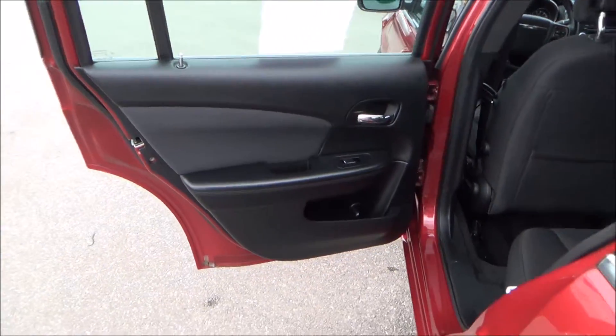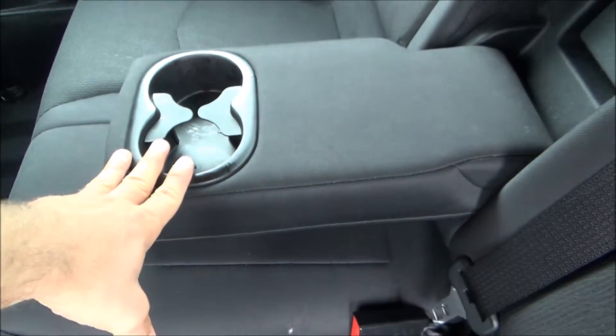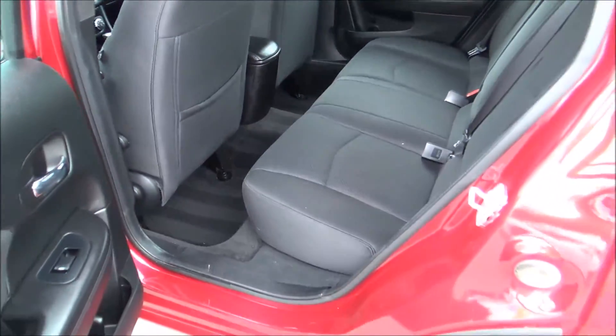Back door — same door panel design. You have the black with the fabric right here. Power windows. Cubby space for storage. Netting for storage. Center armrest with two cup holders. Very nice cloth seats.